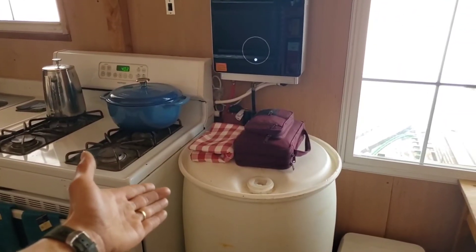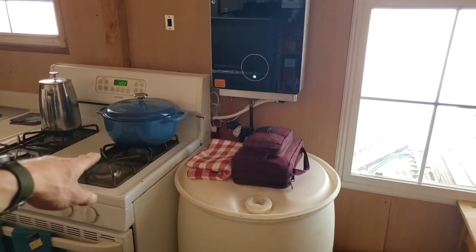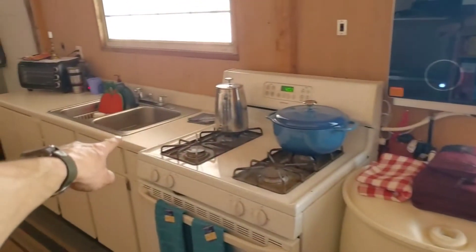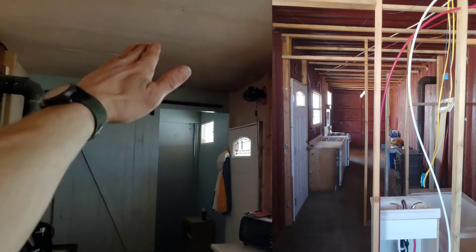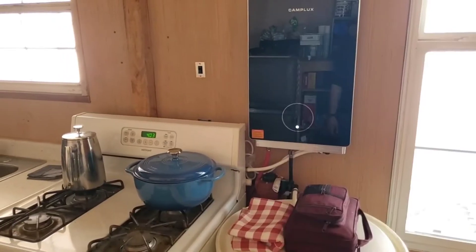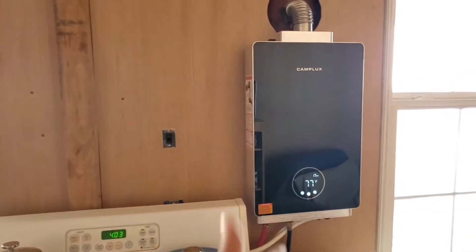We got the water barrel here and back behind it is the water pump. The water pump actually branches off and it goes into the water heater, then down behind the stove and runs to the sink. There's a tee that actually runs it up in one of these corrugations and through the ceiling off to the other side to the bathroom. Right here is just the switch for the water pump — that supplies all the water, goes through the water heater.